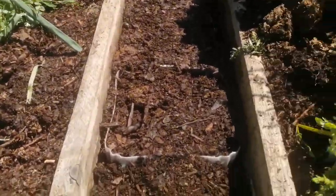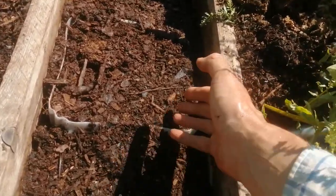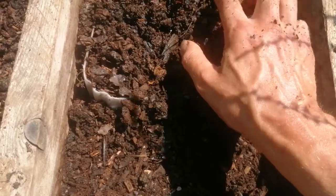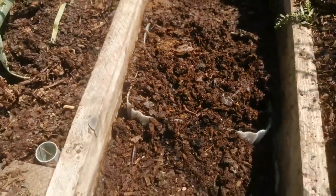Because it's so hot today the worms have probably buried right down. You can see some cocoons near the top - they're quite low, but you can see quite a few worms in there, and that's just from where they've been in the compost bin.